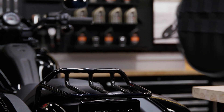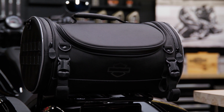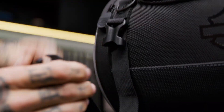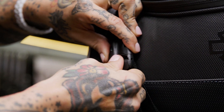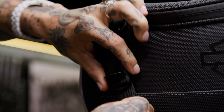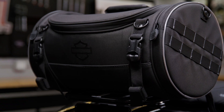To install, you will first need to position the bag on the passenger pillion seat or luggage rack. Then attach using the hook and loop strap on the back of the bag. Use the four quick-release clasp buckle straps to secure the bag to a suitable part of the rack or motorcycle. Pull the straps tight to make sure the bag is held down securely and close the clasp to lock in the strap's tightness.